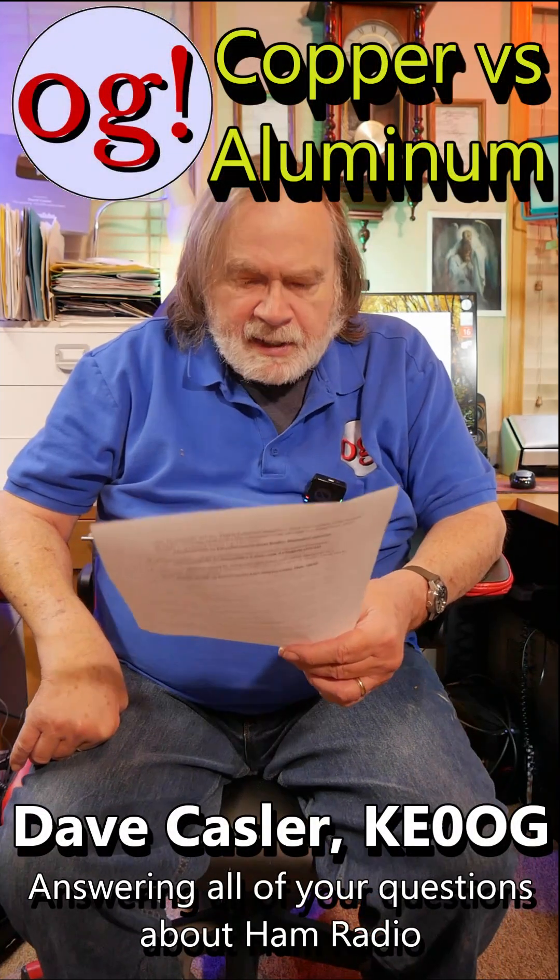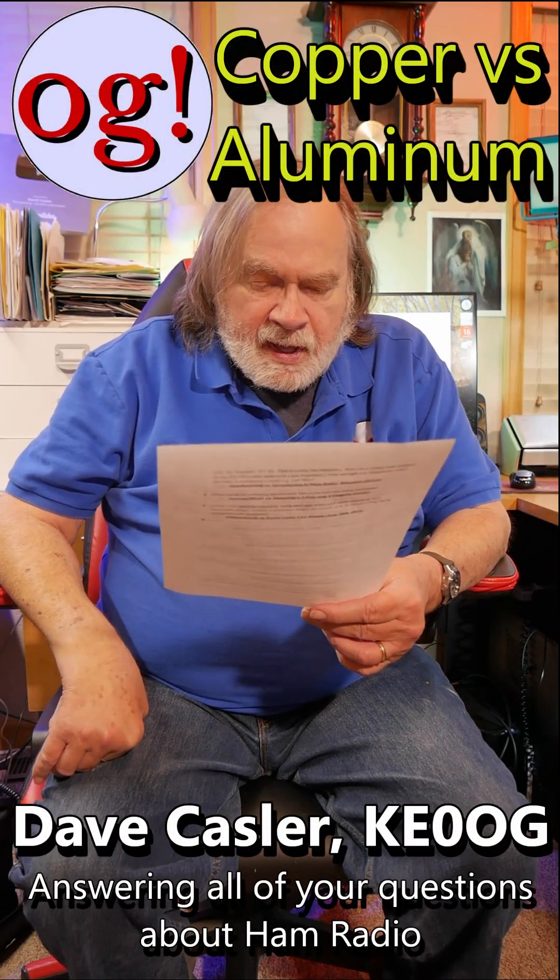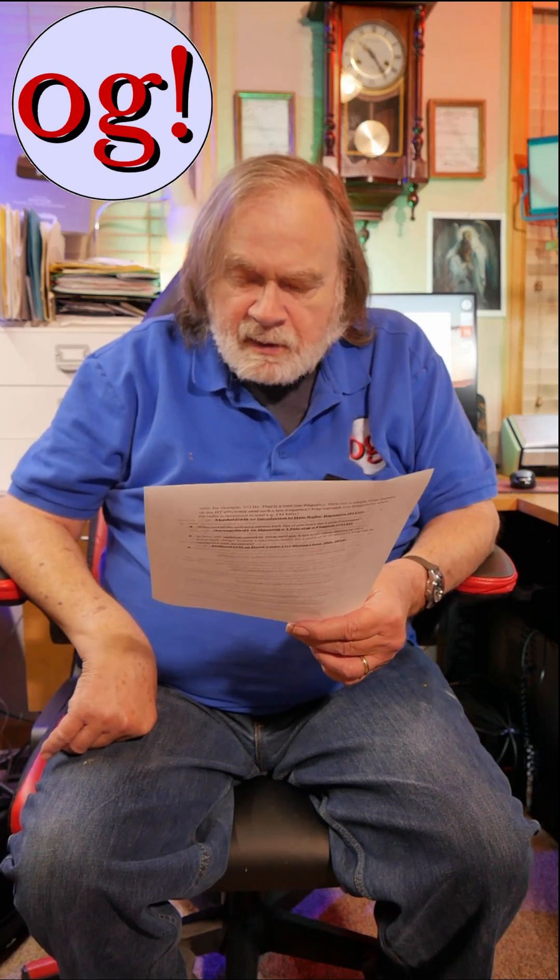Hi, I'm Dave, KE0OG. Here's a question from a viewer, Douglas V, Amateur Radio and More, and he has this question on a grounding system that I did. He says, how much difference is there between copper and aluminum in grounding? DX Engineering has an entrance panel with an aluminum plate.